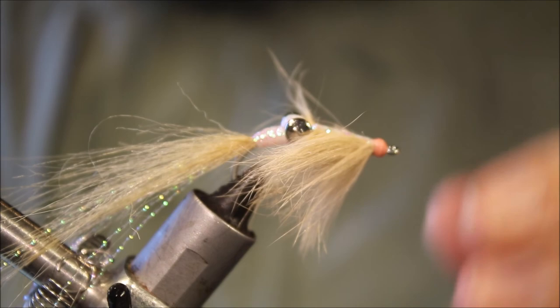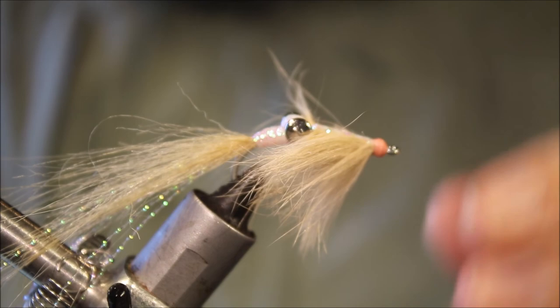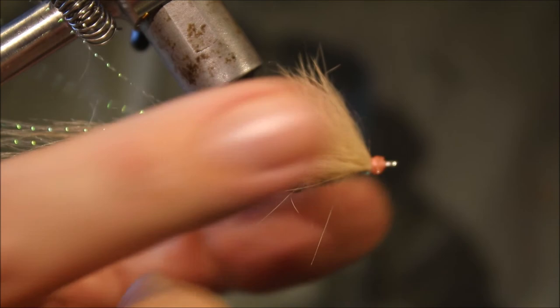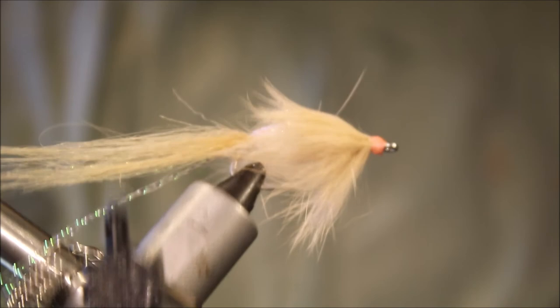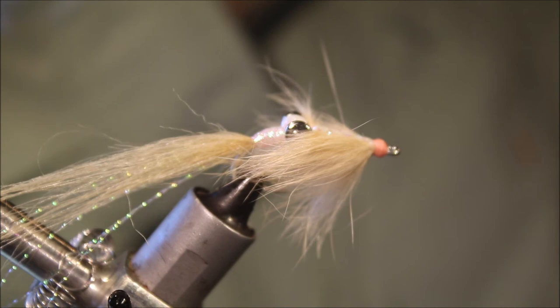And that's it — a really, really effective fly for big bonefish. Full of movement even when it's sitting still — that rabbit fur is blowing around, and the craft fur is plenty mobile as well. Well worth a place in your box. Tie them in different sizes — twos, fours — and different weights. I hope that was useful, hope you enjoyed it. If you did, subscribe to the channel and give me a thumbs up below. Tight lines, guys. Bye.